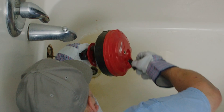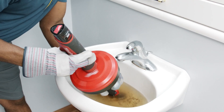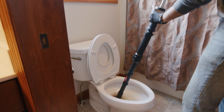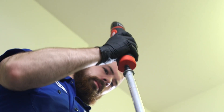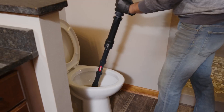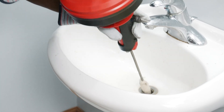This system allows you to choose your power source from manual operation to a powered M12 solution. Our M12 TrapSnake driver delivers power and speed to work through tough clogs and tight traps. This driver is optimized to control the RPM and torque output to protect porcelain fixtures, while allowing you to feel when you're engaged with the clog for aid in retrieving.